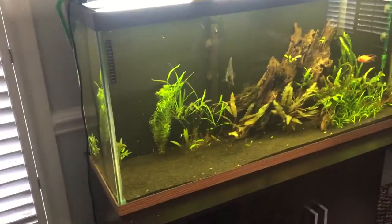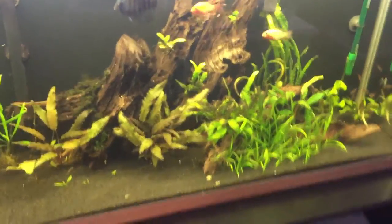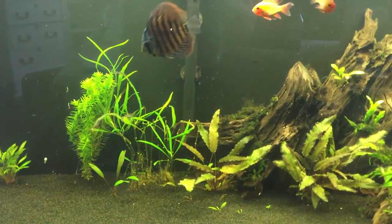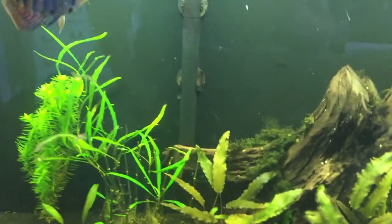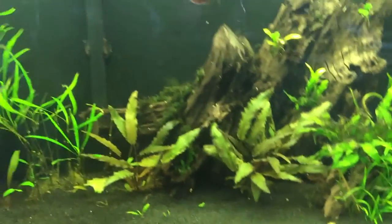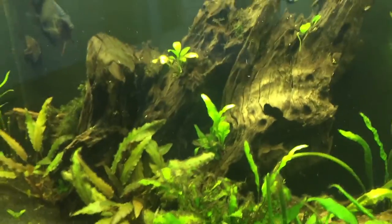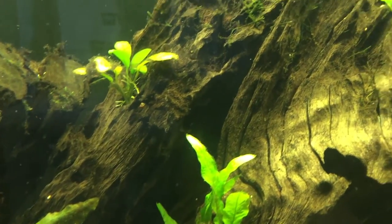This is the discus tank. I've got about four mono shrimp and 30 to 40 red cherry shrimp, though you're probably not going to find any right now because they don't like to come out during the day — the big fish are awake and hunting. Occasionally you'll see one pop out in the dwarf sag or hiding in the plants or java ferns, but most of the time they stick below the driftwood in the back where the fish can't get to them.